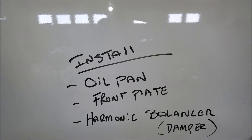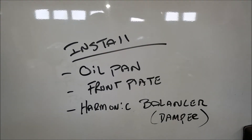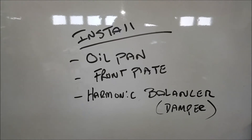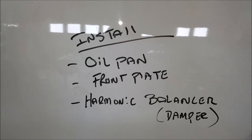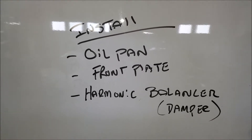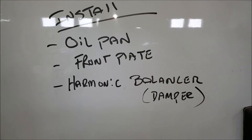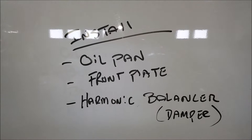All right, here's what we're doing today: we're going to install the oil pan, the front plate, and a harmonic balancer — or damper, some people call it. The oil pan requires some prep for the windage tray. The front plate we really just need to torque down correctly and make sure it's lined up where the oil pan connects — same as we did with the rear plate, using a straight edge.